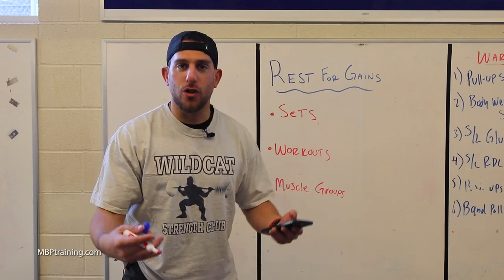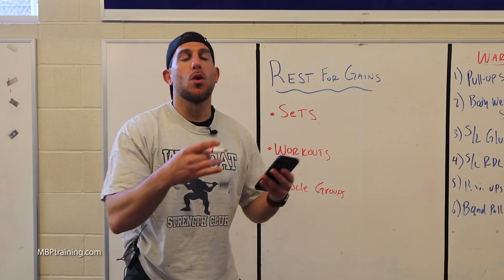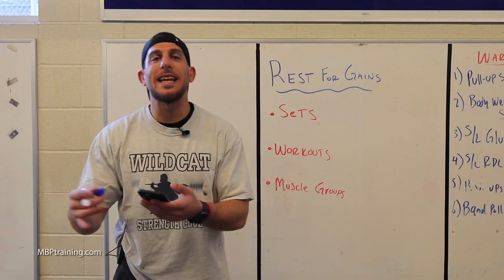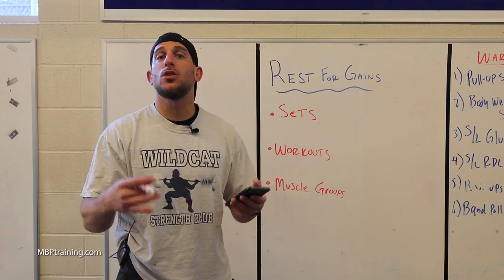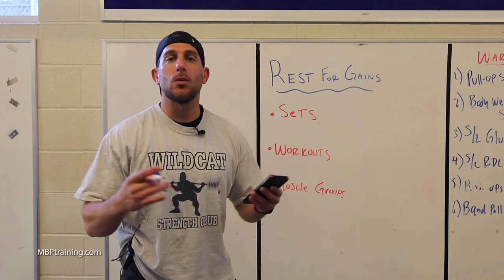Now, if you're going for hypertrophy or more muscle gain — trying to gain some size — you're going to want to go more moderate weight, moderate reps, and your rest time is going to be anywhere between 30 to 90 seconds. It's not as long as the heavy lifts, but it is still a substantial time — 30 to 90 seconds — to recover your body and recover those muscles.